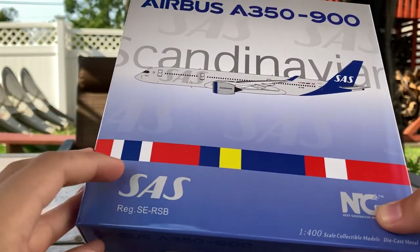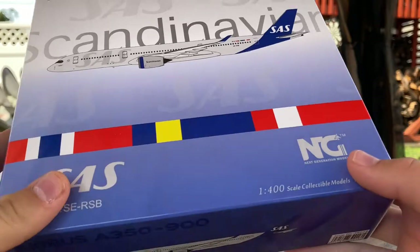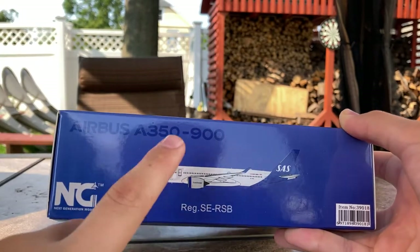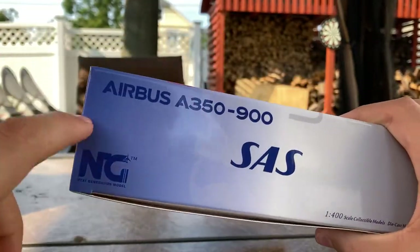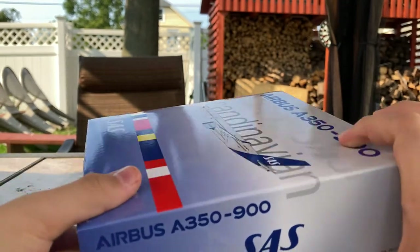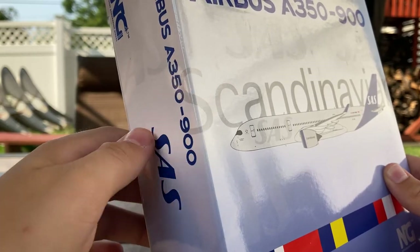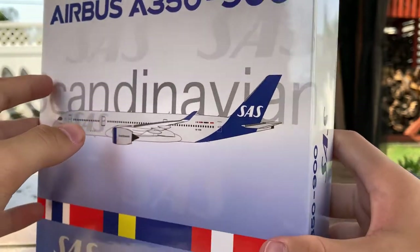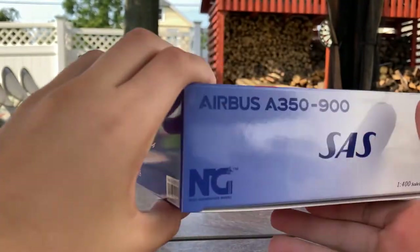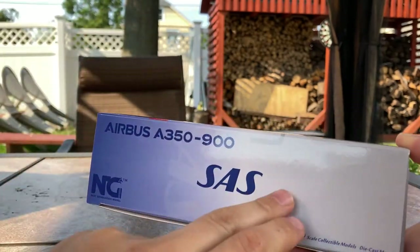On the bottom of the box it says 'SAS,' the registration 'Echo Romeo Sierra Bravo,' and 'NG Models 1/400 scale collectible models.' On the side of the box it says 'Airbus A350-900,' the aircraft clipart, registration, and NG Models branding. On the transition side, it reads 'Airbus A350-900, SAS' — though oddly, the word 'Scandinavian' has text dipping over the letters, which doesn't look very professional in my opinion.